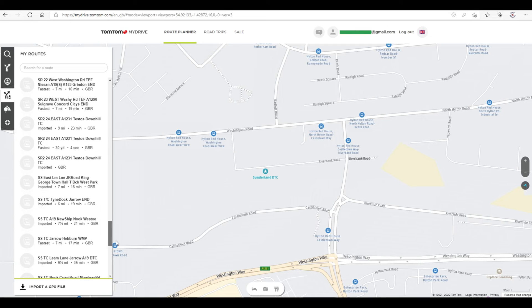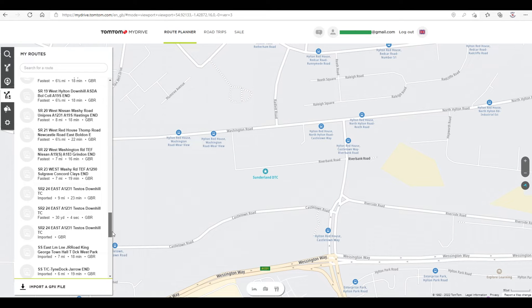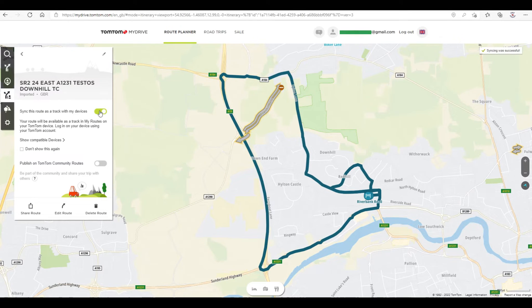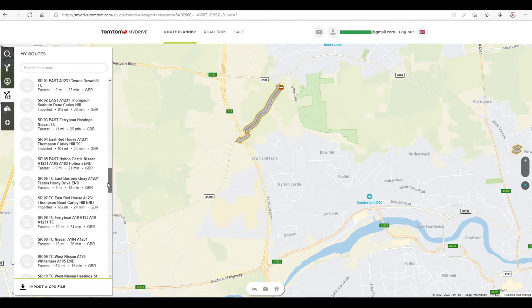Not all of the ones available are shown, but if you select a track it's automatically loaded. Click on 'Sync this route as a track with my device' — you must do this or it won't be added to your sat nav. Note: if you click on an additional route, you'll overwrite the one you had before.